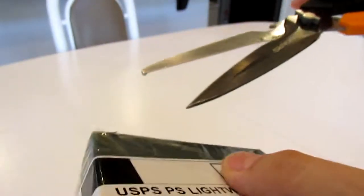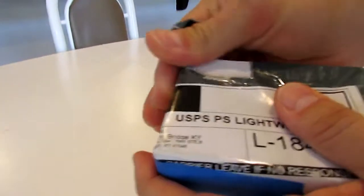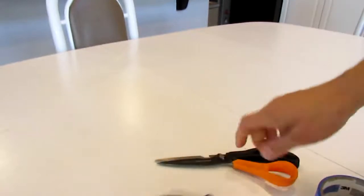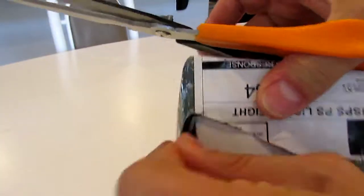This one is absolutely encased in cellophane tape. These are always wrapped like packages from the 1890s or something, but it does work.